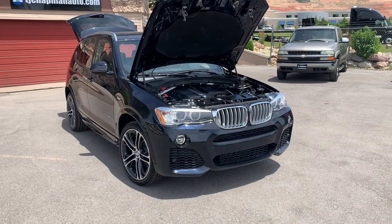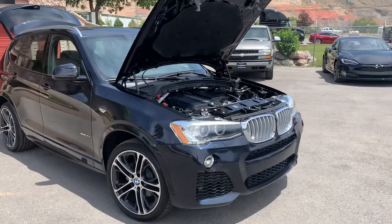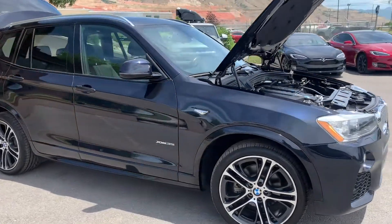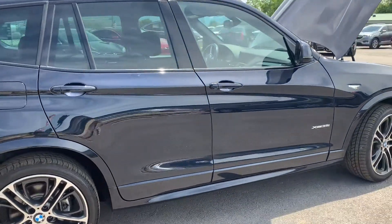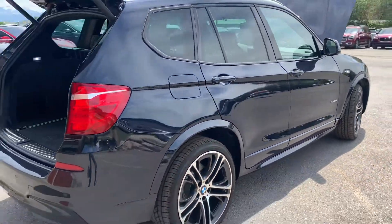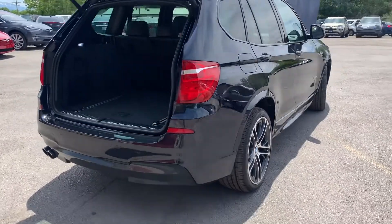Hello everyone. Today we have a 2017 BMW X3 xDrive 35 all-wheel drive. It does have a lot of additional upgrades that I will add at the end of this video so you can see that. It does have the 20-inch alloy wheels.